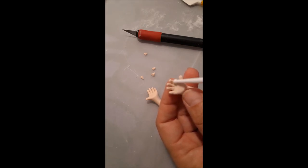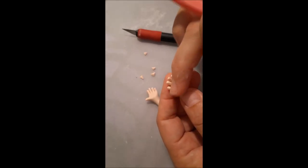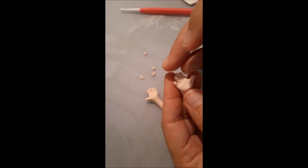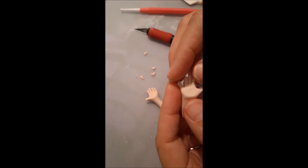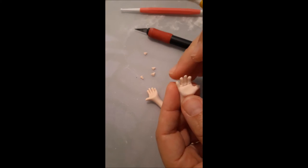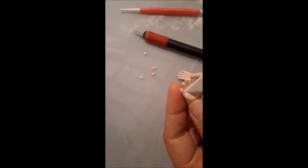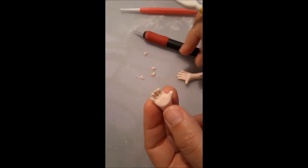If you don't want the marks to look too strong, use any other modeling tool or even your fingers to soften them. There are many kinds of tools in the market — plastic ones, metallic ones — just pick the ones that work better for you. Now I'm going to bring the palm down a little more so it will be easier to bend the fingers.